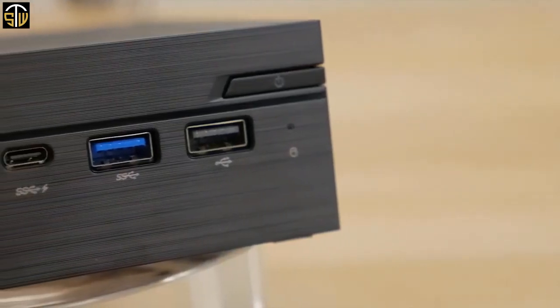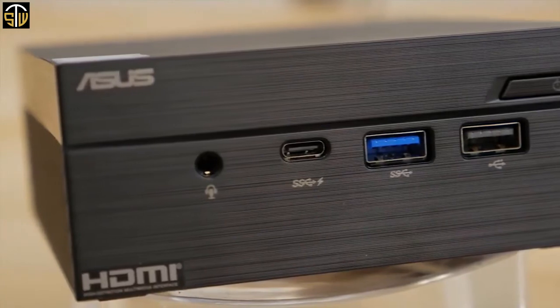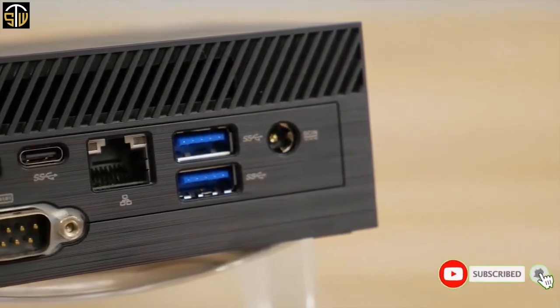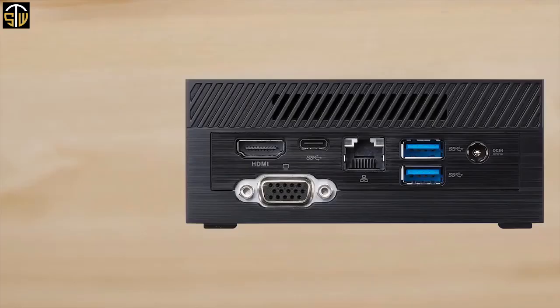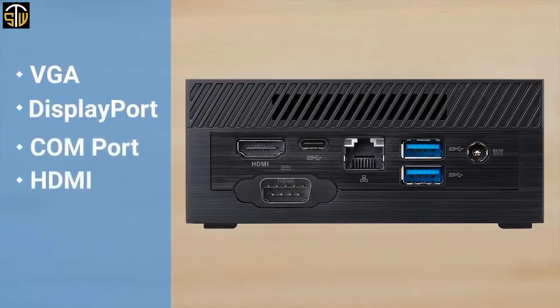On the front, you'll find a single USB 2.0 port, dual USB 3.1 ports with one Type-C connection, and an audio jack. On the back panel, you'll find an HDMI port, a single USB 3.1 Gen 1 Type-C connection, two USB 3.1 Gen 1 ports, Gigabit LAN, and the DC power input. There's also the option for VGA, DisplayPort, COM port, HDMI, or LAN port on the rear panel.